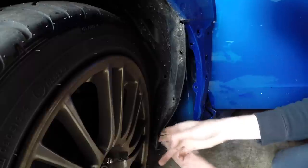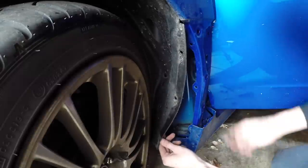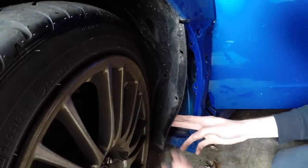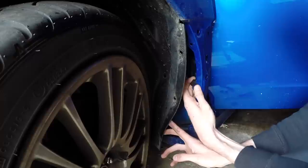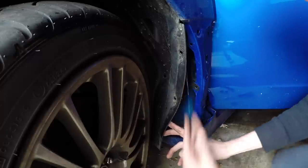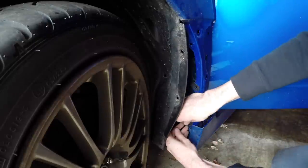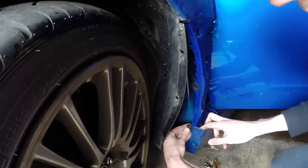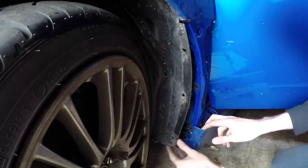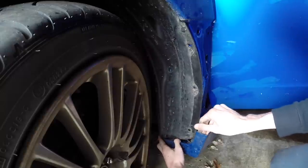There are some leaves back there so I might as well remove them while I'm in here. Basically the only thing we need to do next is install these tabs — these are little clip nuts that we're going to be screwing into — onto these spots right here. Place those like so, and then you can put the fender liner back.